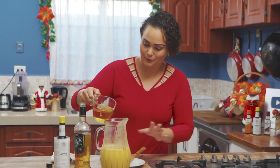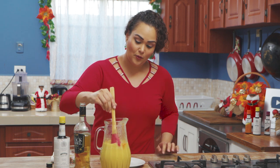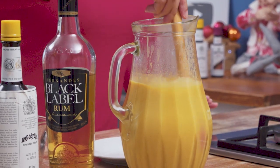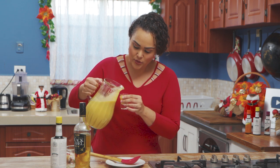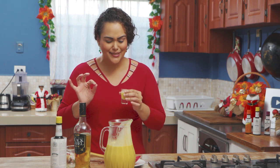I think we have enough room here if we need to top up. Let's add that there and I'm just going to mix this up. It smells like poncha cram now. A little taste test — make sure it's nice and balanced. Spices.